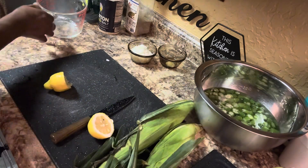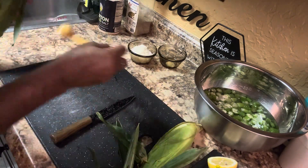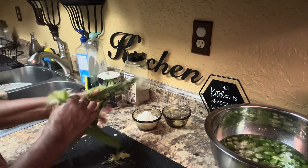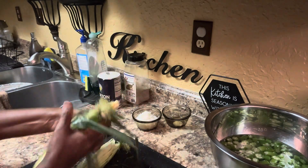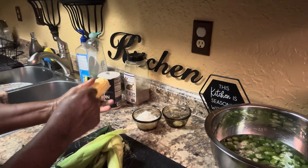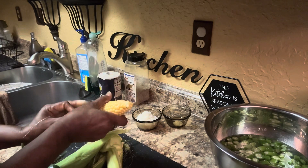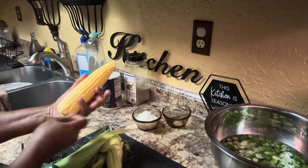Now I'm gonna show you how to do this. Take this right here — pull the husk off of the corn like this, just like this. Take it off, everything off, just like this. Break it down here at the bottom. Make sure everything is off. We're gonna have to clean this corn up. This is okra with corn and I'm gonna show you how it's done.